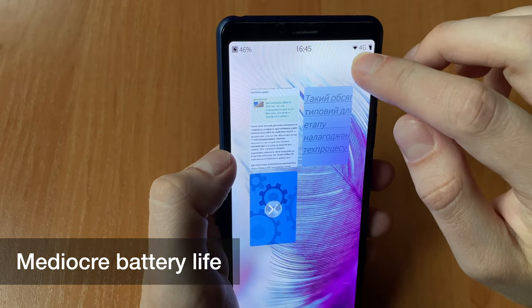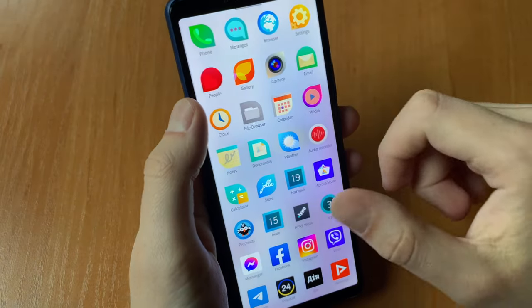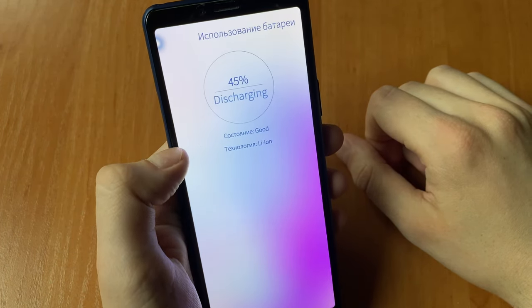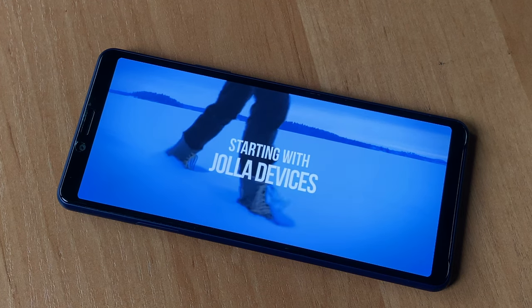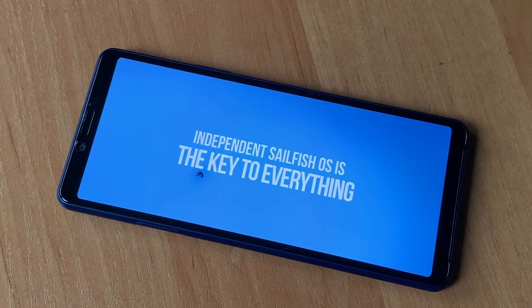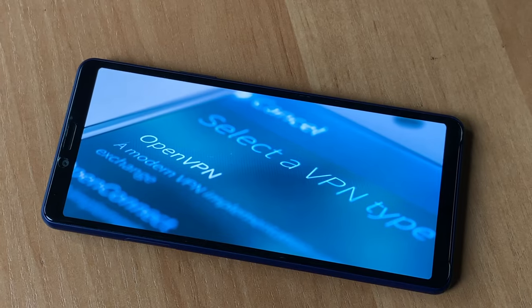I can't say battery life is a strong point of the OS. Many people complain, and even on my Sony — on which battery health is good — I see an obvious difference compared to Android on this very device. It might not only be because Android apps are used, maybe it's just the specifics of Sailfish OS. In standby mode it sometimes drains 30% per day, even in power saving mode. The most likely culprit is a background process such as Android app support, which can be disabled though. Sailfish OS has enough bugs related to background processes, so Jolla recommends restarting the smartphone occasionally.